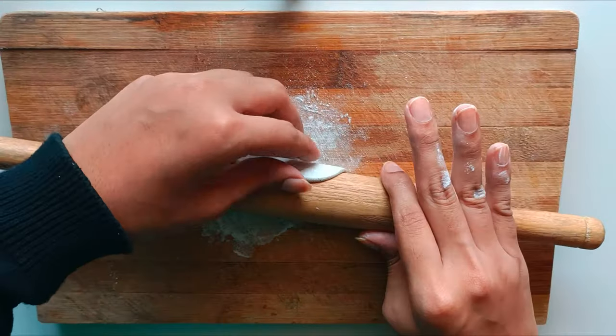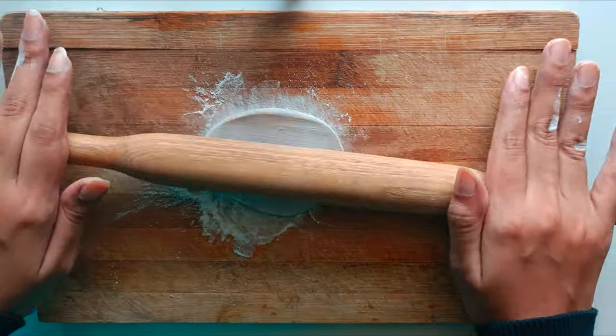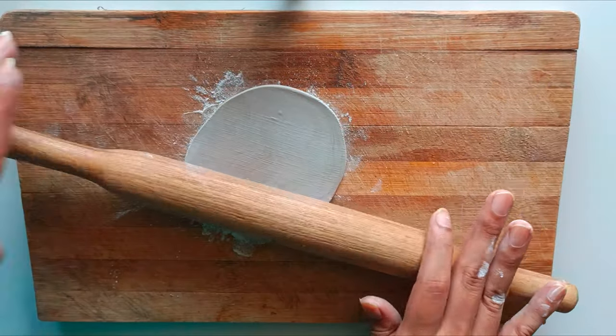Before working the clay, lightly dust your hands with baby powder or talcum powder. Flatten the clay using a rolling pin until you achieve your desired thickness for the tray, aiming for an equal thickness throughout.